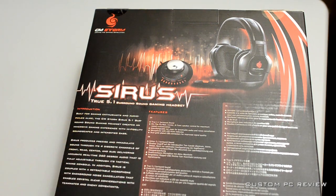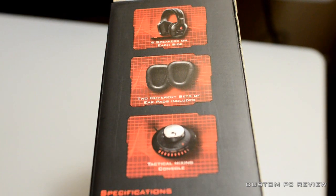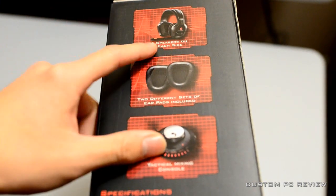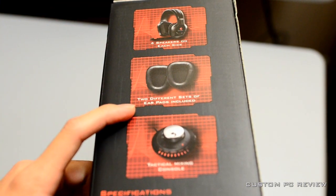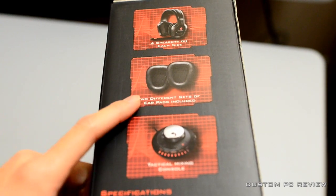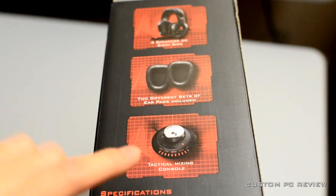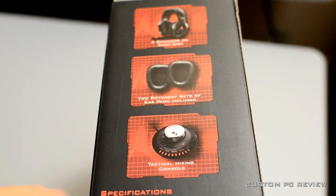It is going to use USB connectors for its connection. Next thing, we're going to look at the side of the box. You do have four speakers on each side, two different sets of ear pads - so that is good, just in case you go right through one of them - and you have the tactical mixing console. Interesting choice of words there.